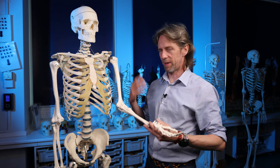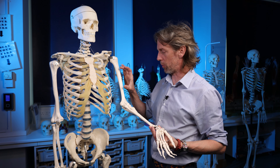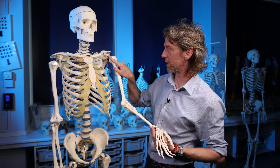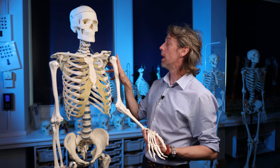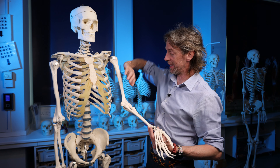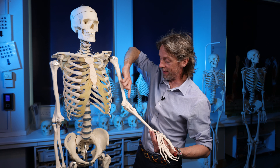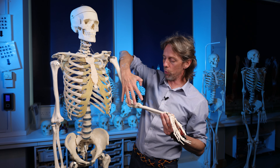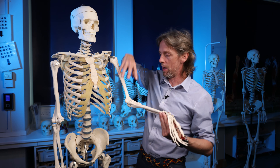To summarize: biceps brachii has a short head running to the coracoid process of the scapula and a long head running through the intertubercular groove to the supraglenoid tubercle. The biceps muscle sits anterior to the humerus, floating on other muscles. Distally, the biceps tendon inserts into the radial tuberosity enabling supination and elbow flexion, and the bicipital aponeurosis attaches to the forearm fascia to transfer that movement more broadly.